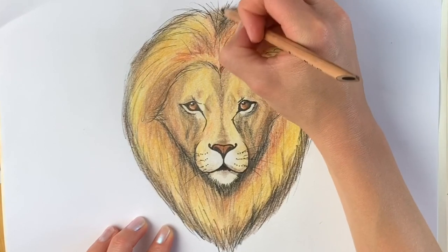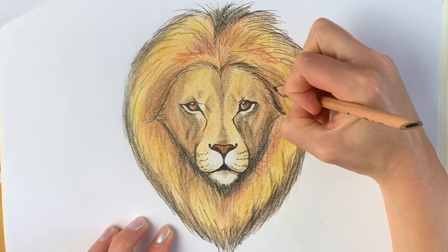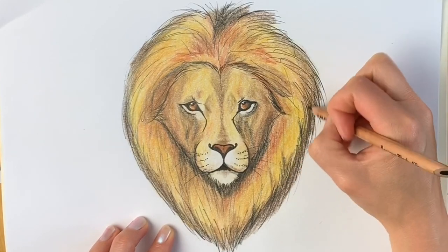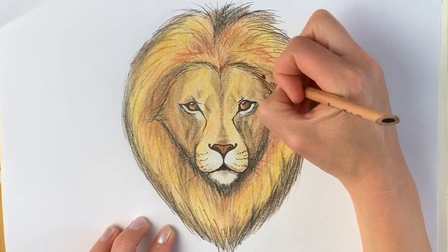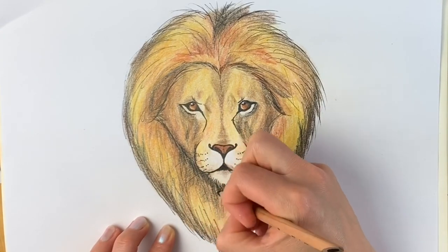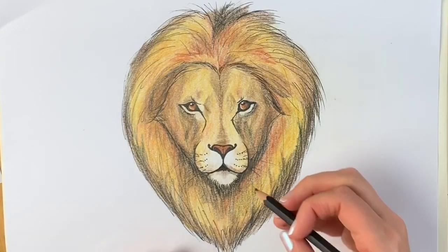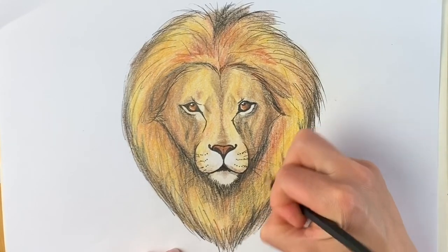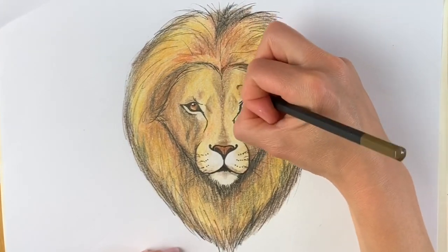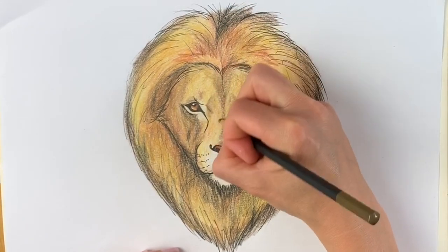It's got this tuft of black fur at the top. I'm going to go over it in a bronze colour, particularly at the bottom — a mid-brown — particularly over the facial parts because we need to get rid of that really bright yellow.